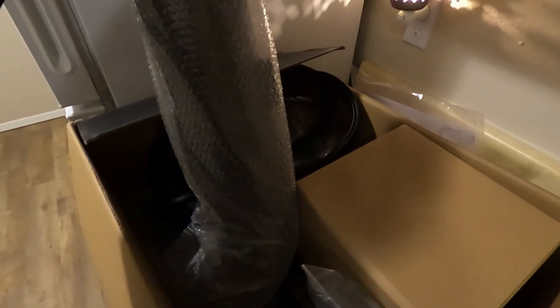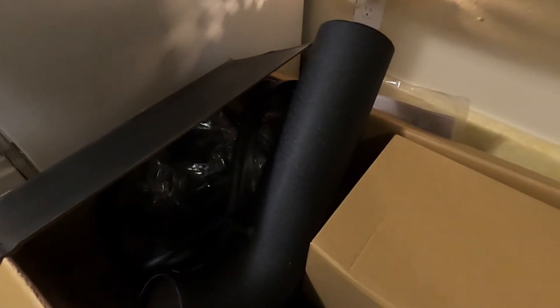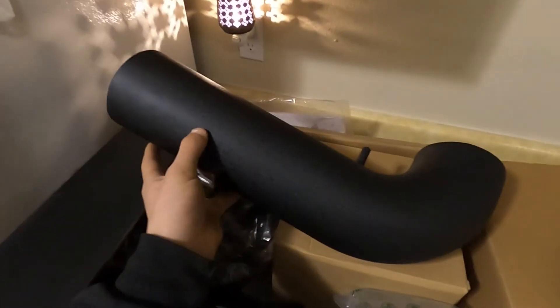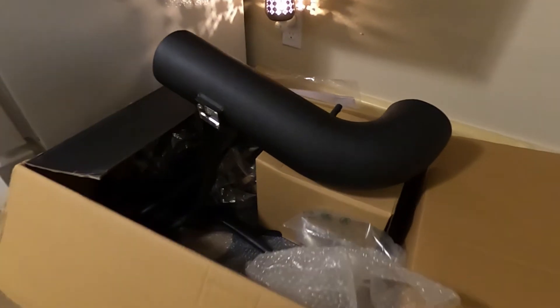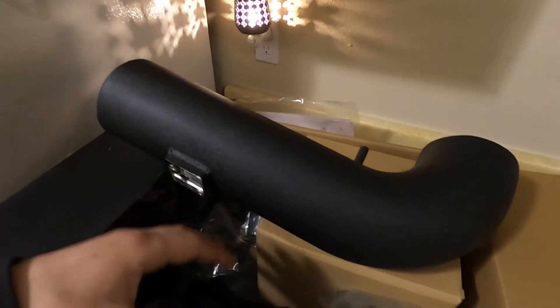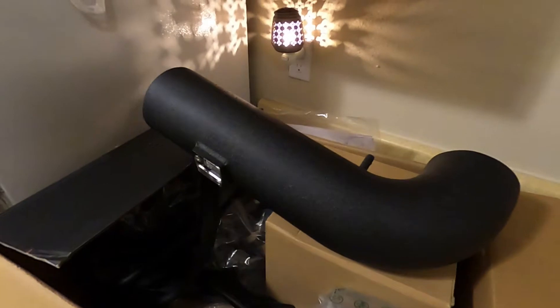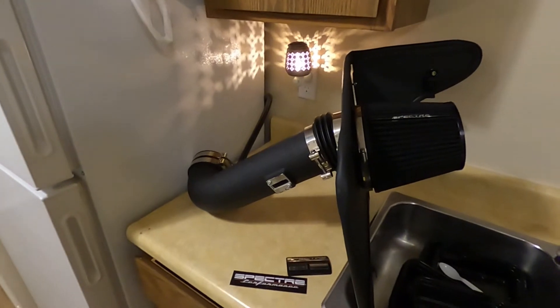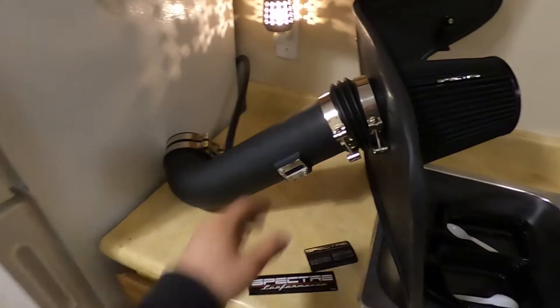I have a cold air intake on my car currently but I don't like it anymore. I like this — it's that black look underneath the hood, kind of that sleeper look. We'll set up a time-lapse while I assemble it and go from there. Alright, I was kind of struggling a little bit with getting the clamps on.